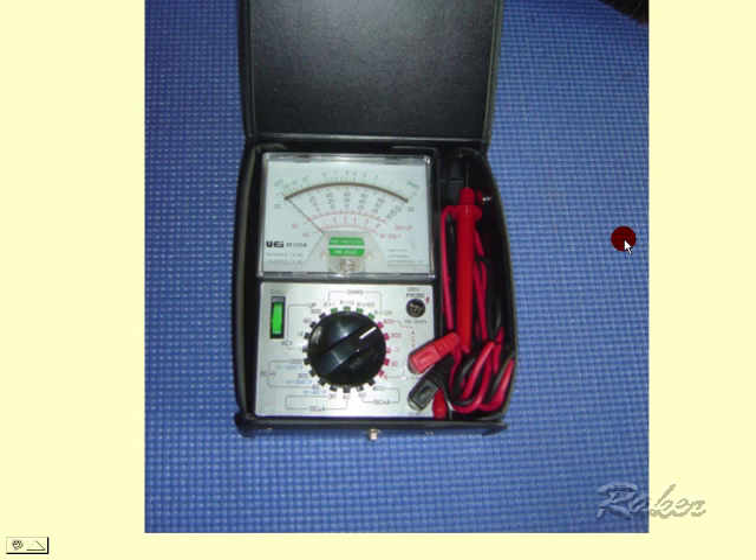This would be your friend — your voltmeter and ohmmeter. This does come with the kit as one of the components of the tool and parts kit.